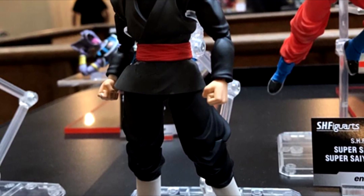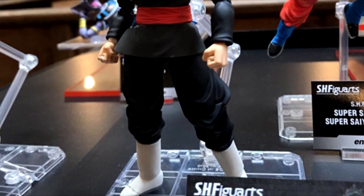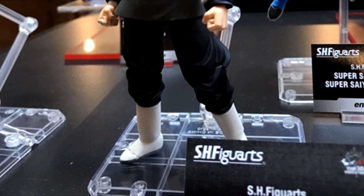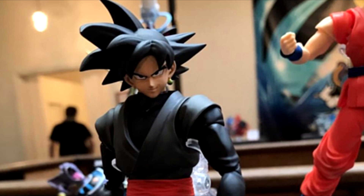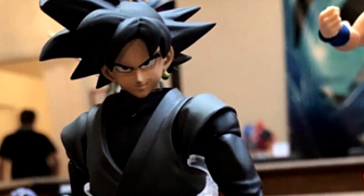This prototype looks pretty cool. At first I had my reservations about Goku Black's figure because we've all had our fellow palette swap Gokus by now, especially when you're paying pretty much $50 plus per figure — it's a hefty price tag. But looking at this prototype, the hair sculpt alone looks pretty different than Goku's regular sculpt.